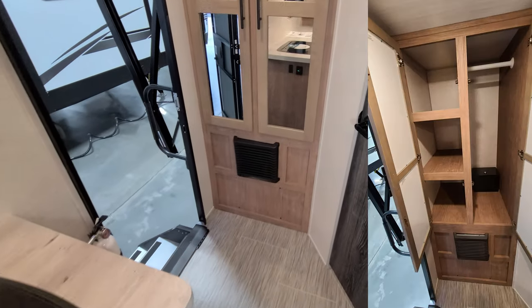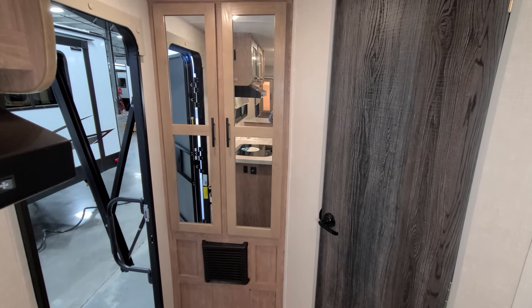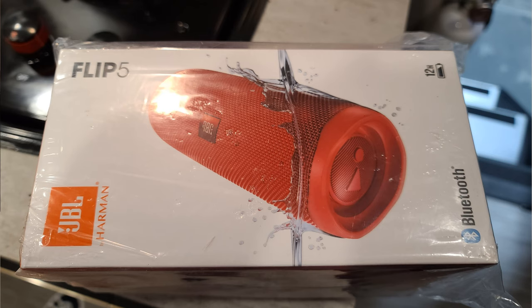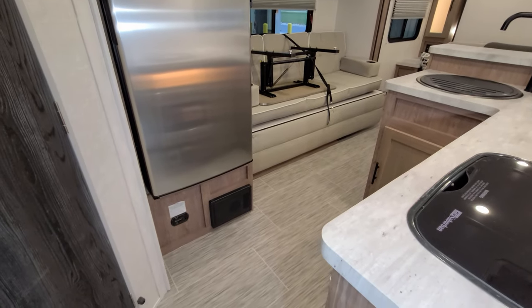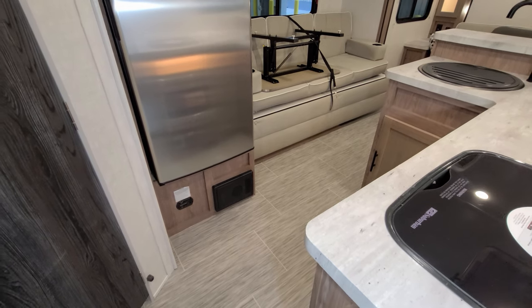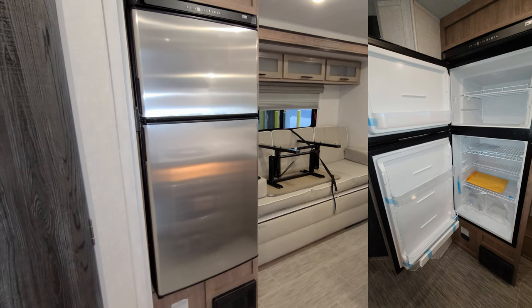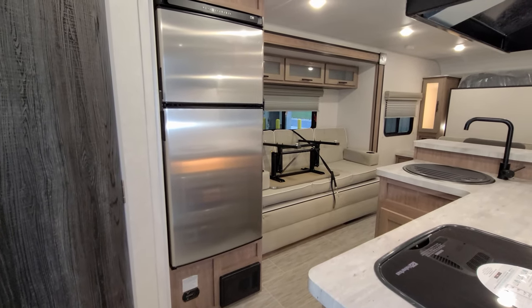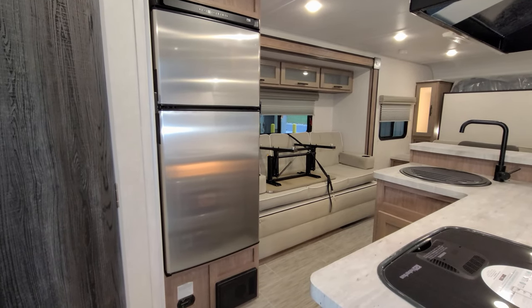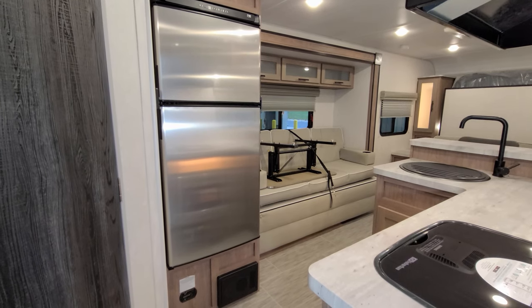Going toward the back, you have your furnace down below, then a hanging closet and pantry space, plus a little lock box. In the lock box you'll usually find the JBL Flip 5 Bluetooth speaker that comes with the RV. Down below you have your electric box with breakers and 12-volt fuses, plus a propane leak detector. Then you have your Norcold 12-volt refrigerator. This unit has the solar package, which helps recharge the battery. If you go boondock camping without solar, the battery will eventually go dead and the refrigerator won't work.